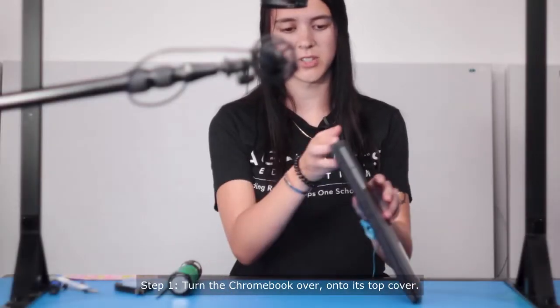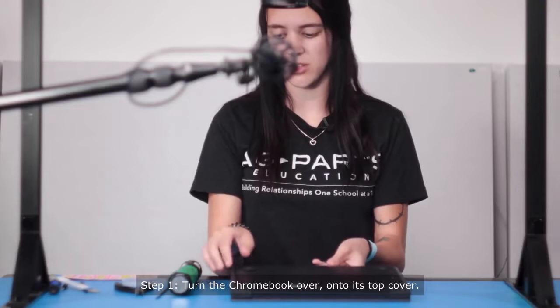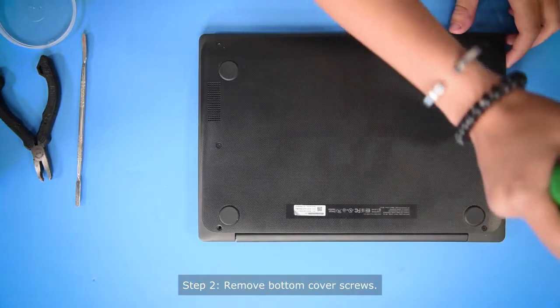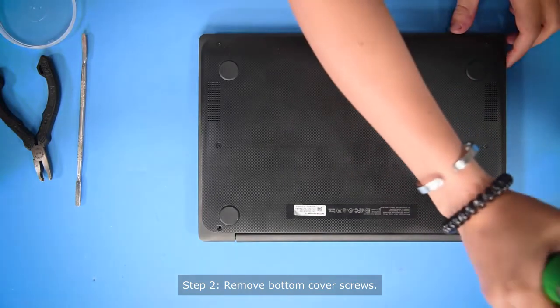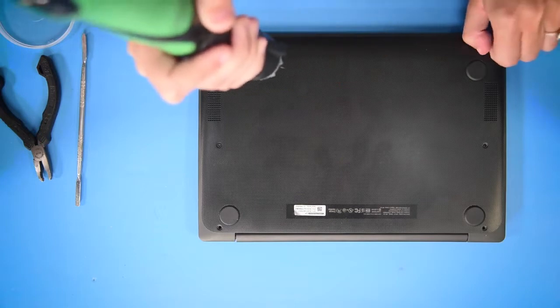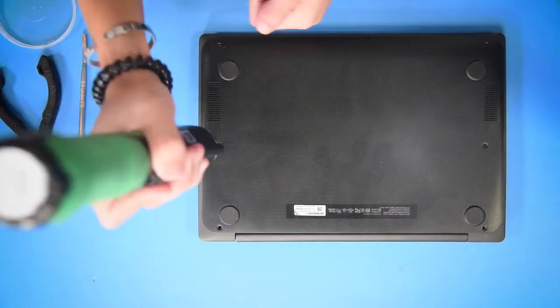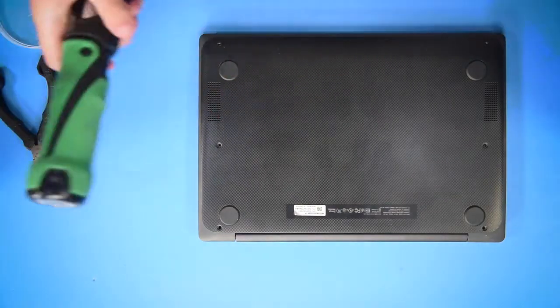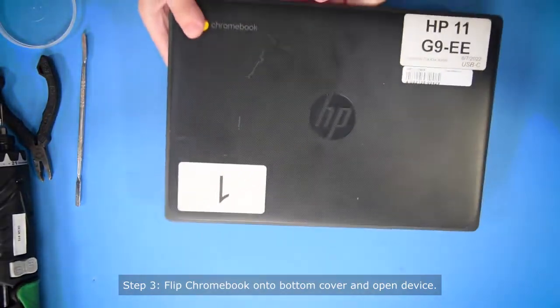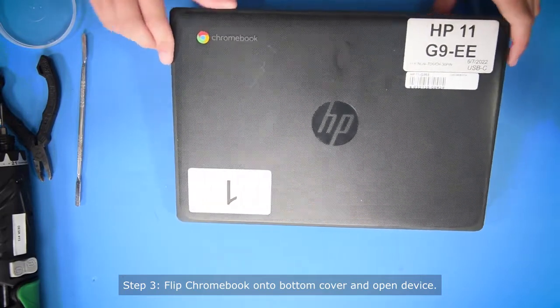So what you want to do first is turn the computer around so that you're on the back cover, and take all the screws out of the bottom cover. Once all the screws are out, you can turn it back around and open it up.